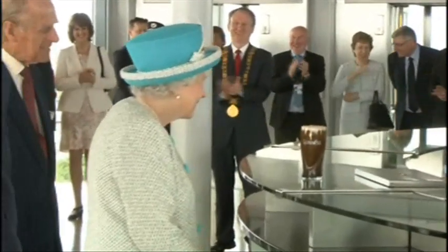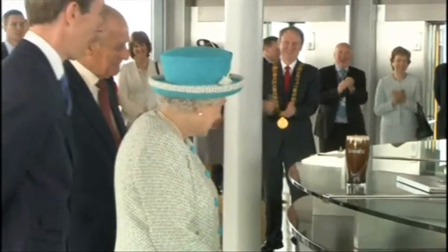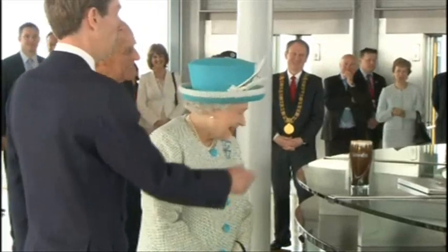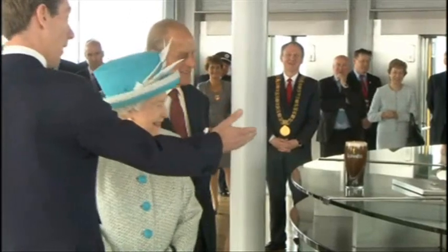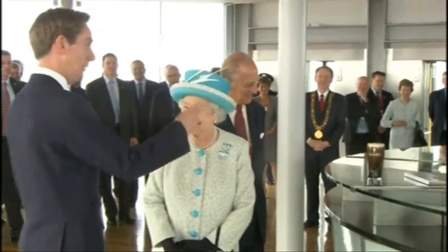Because you're drinking with your eyes first. It looks nice, doesn't it? People are quite happy to wait a long time for their drink. We want to drink with our eyes first — it's the visual impact. We'll worry about the rest later.